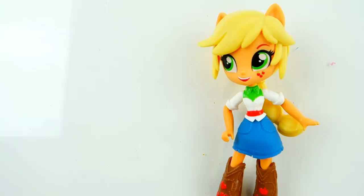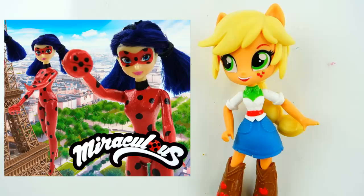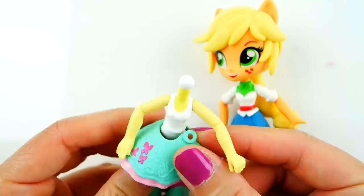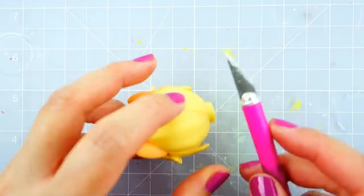Hi everyone, welcome to Evie's Toy House! Today we are making Ladybug from Miraculous Ladybug. This is actually going to be my second time — the first time I made Ladybug was using a Disney Fairy doll. This time I'm going to be using Applejack from the Equestria Girl Minis. We're going to be using Applejack's head but Fluttershy's body, because Fluttershy's outfit is not as bulky, and since Ladybug wears a bodysuit this works better.